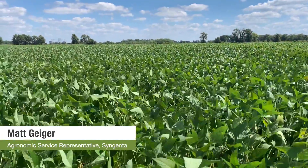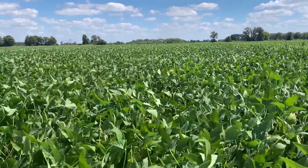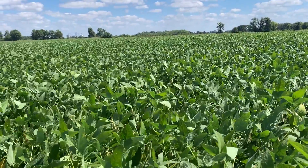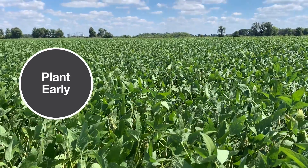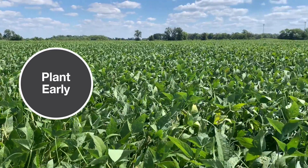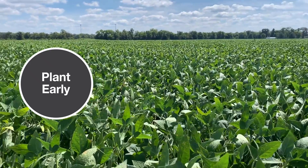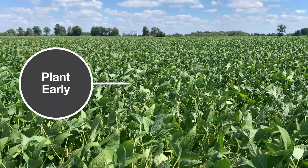Today I'm in a field in Southern Illinois taking a look at a total Syngenta system. One of the questions we get is what are some basic cultural practices for high yield soybeans. One of the first things you want to do is make sure you get those beans planted early. When you plant beans in April there's a lot more opportunity to produce that above ground growth and maximize sunlight absorption for the season.